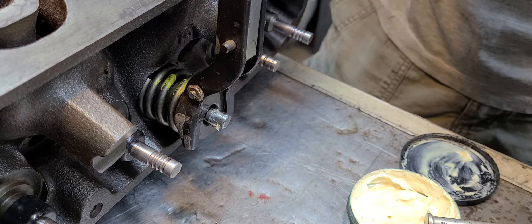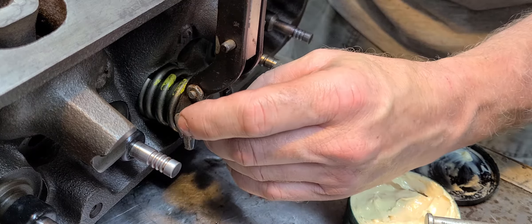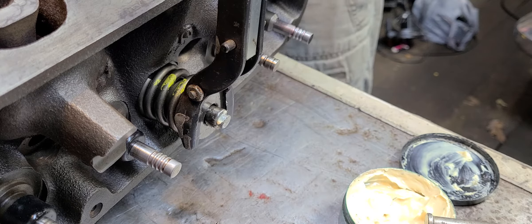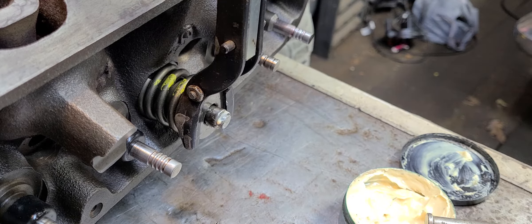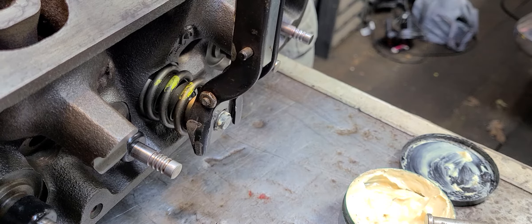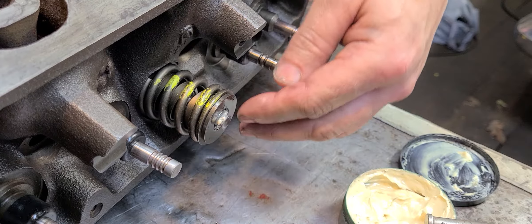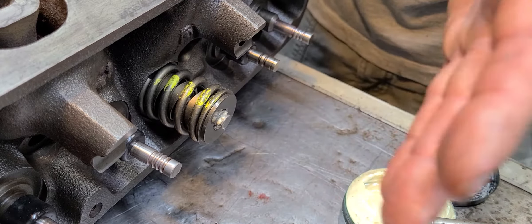I know I'm using a Mopar head here; however, a lot of these same techniques are going to be exactly the same regardless of manufacturer — Ford, Chevrolet, even European or Japanese makes all do the same thing here. Just get the locks in, then release. Use the grease to keep the keepers or locks in place, squeeze the handle, release the catch, and release the rod. And there we go — we've got an assembled intake valve in the head.